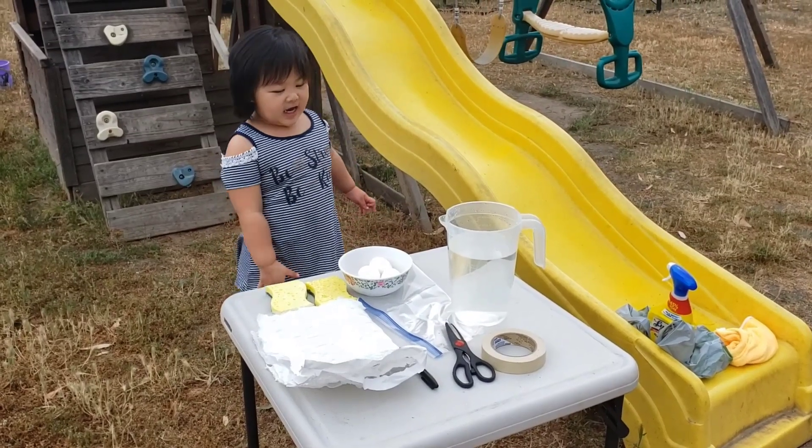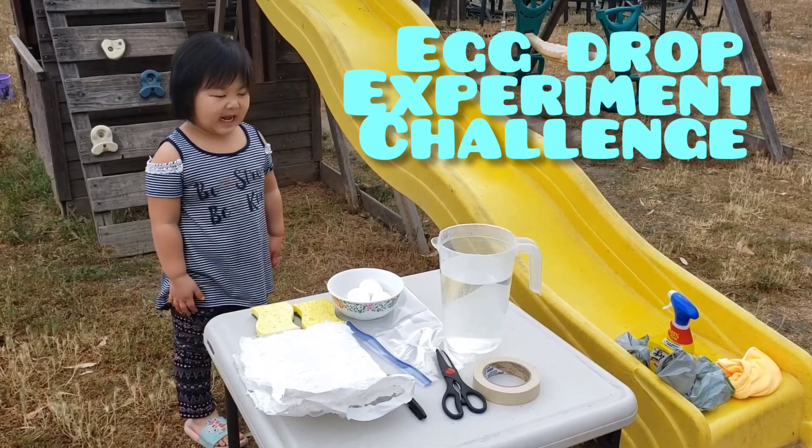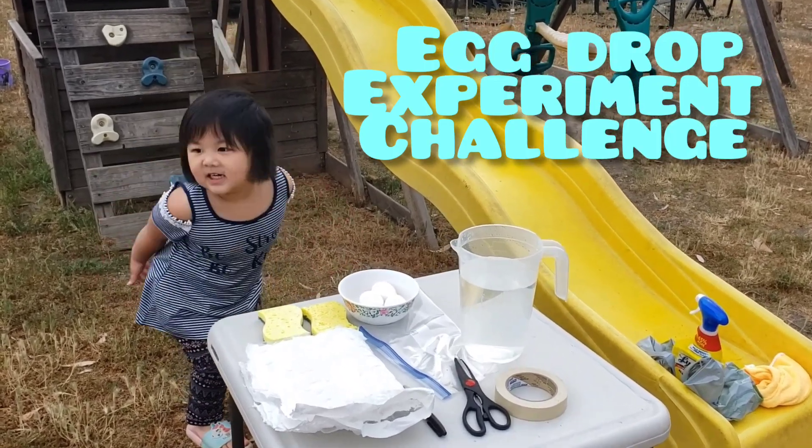Hi, Carissa! What are you doing today? Egg drop experiment! Wow! What do you have here?